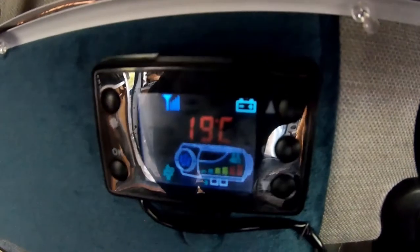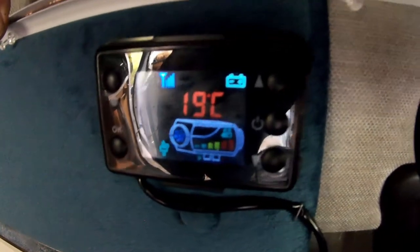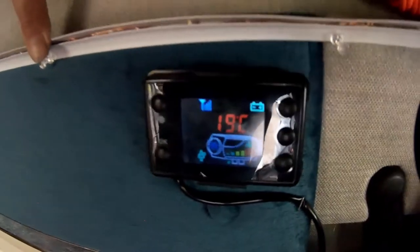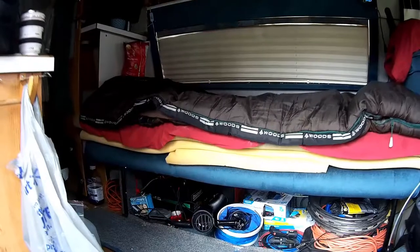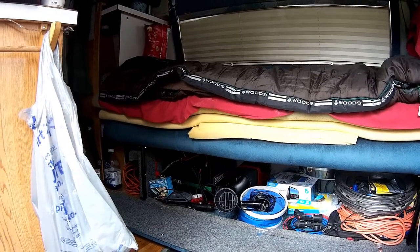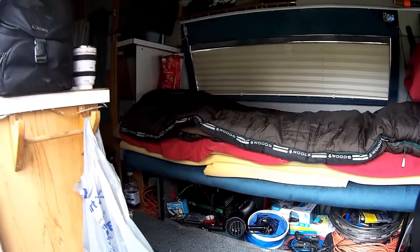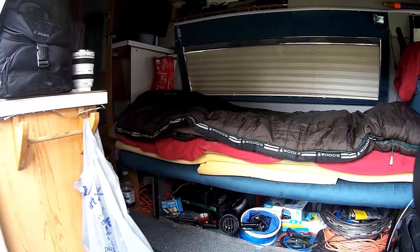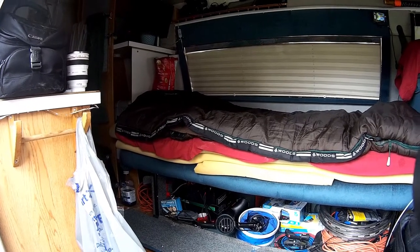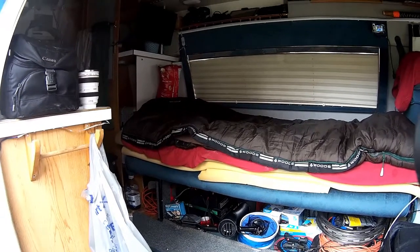Let's have a look at the readout again — two red bars at the end meaning it's at full blast, still 19 degrees inside, but with the doors open it's blowing all the hot air outside. I am more than impressed with this unit. For cheaper than a Wave 3 propane heater, there is absolutely no moisture whatsoever — perfectly dry air.